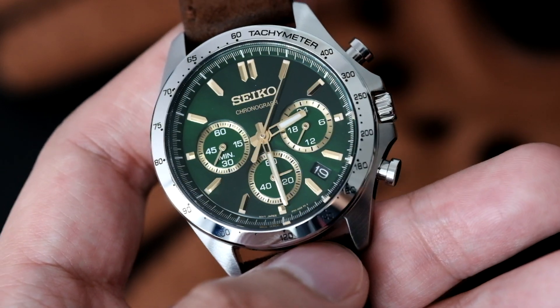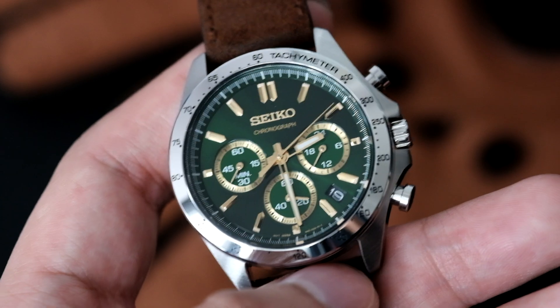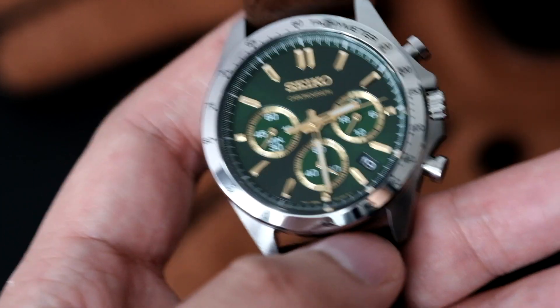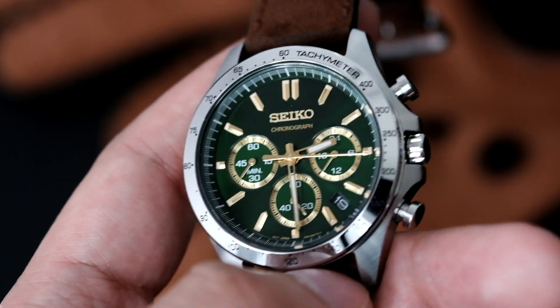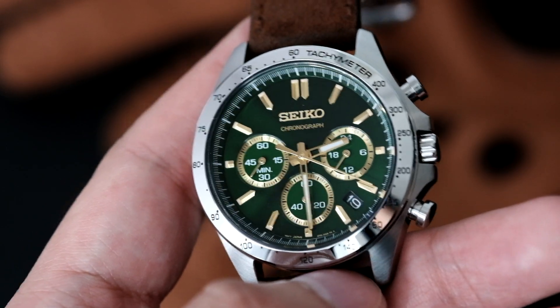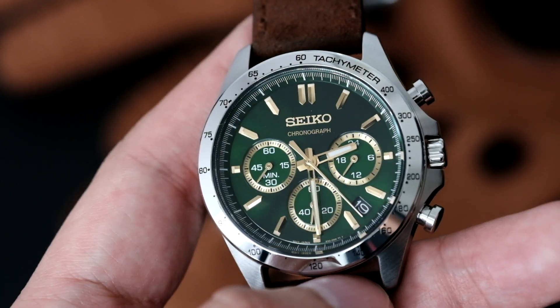We'll get into the full review, talk about the pros and cons, who this watch is for, and whether or not it fits my requirements for a chronograph — because currently I don't have a chronograph. I actually personally bought this watch to see if it would fit what I'm looking for. Let's get into the full review.